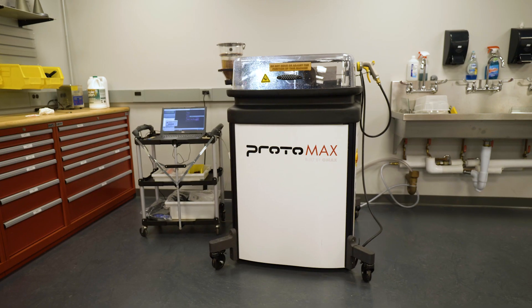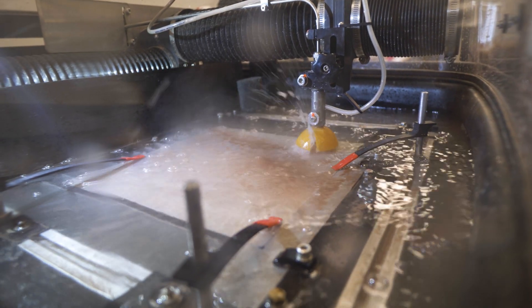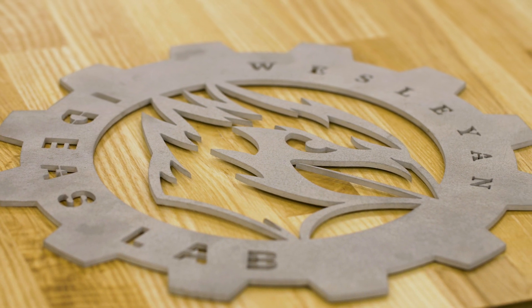And here's our Protomax water jet cutter, made for processing high-density materials like steel, aluminum, brass, and copper. It can cut through nearly any non-porous material up to 1 inch thick, measuring 12 inches by 12 inches.